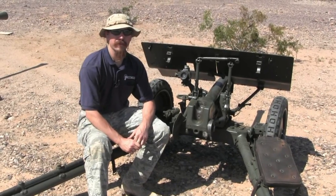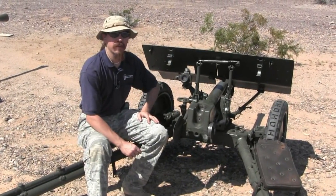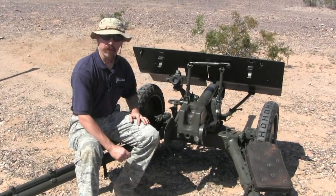Hi guys. Thanks for tuning in to another video episode on ForgottenWeapons.com. Today we're out here at the range taking a look at a 37 millimeter long Bofors gun. This is an anti-tank gun. It was in the Finnish military.